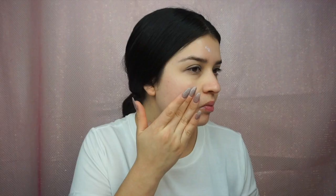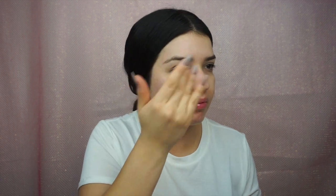Now I'm taking my number seven airbrush away radiance boosting primer, and this is going to give my skin a natural glow. Sometimes I feel like my skin looks a little dull, so this is going to give me that added boost of natural glow.